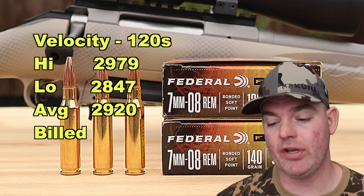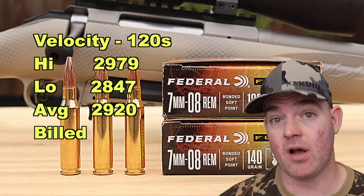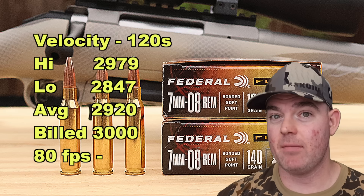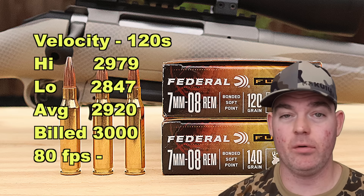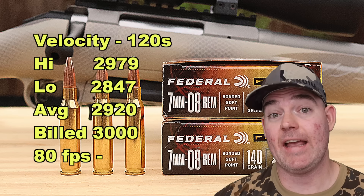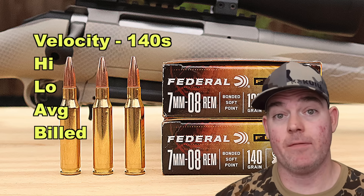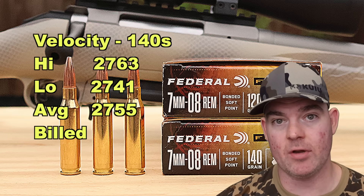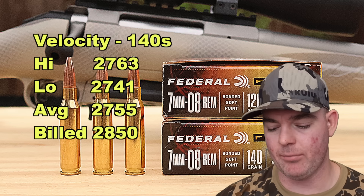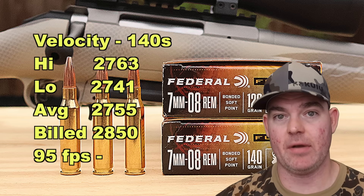On to velocity. For the 120s, our high was 2,979, low was 2,847, for an average of 2,920 feet per second — versus the factory spec of 3,000 fps, so we came in 80 fps under. For the 140s, high was 2,763, low was 2,741, for an average of 2,755 fps — versus factory spec of 2,850, so 95 fps under. Keep in mind we're shooting out of a 20-inch barrel, not 22 or 24 inches.